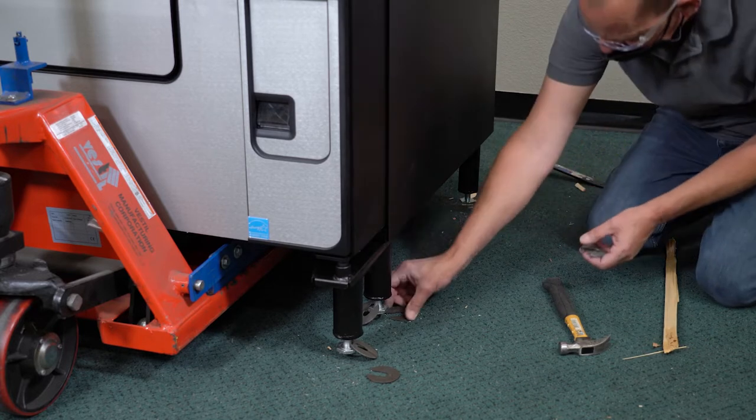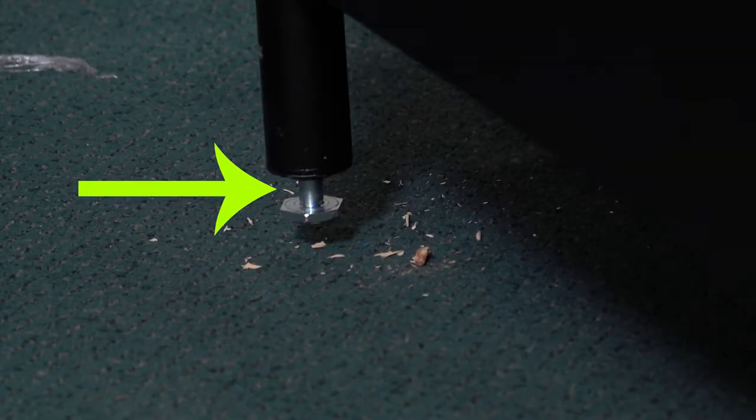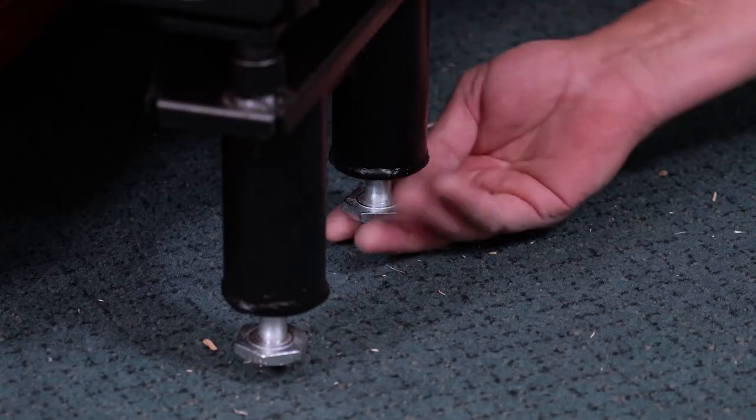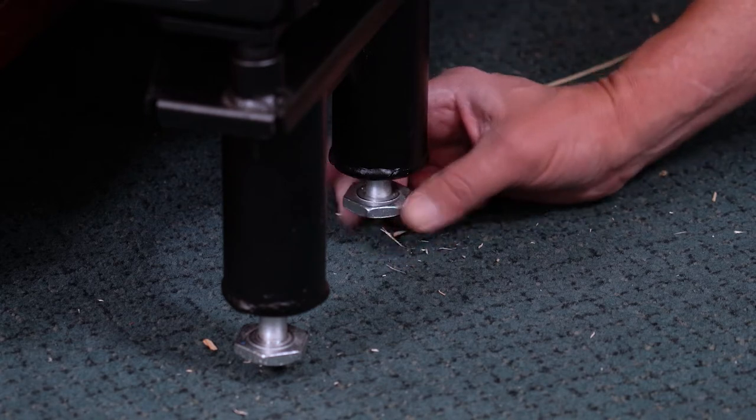You can then dispose of the wood boards and metal washers. After removing the skids and before leveling, make sure the legs have a half inch between the black part and the base of the leg. Raise the leg base by turning it counter-clockwise. Do this for all six of the legs.